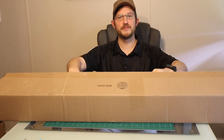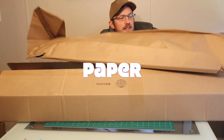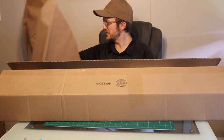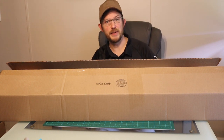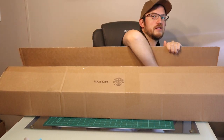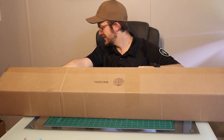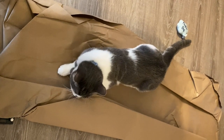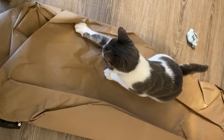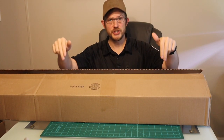All right, so the first thing — and we all know — is one of my favorites: paper. But not a lot of paper. In my past unboxings there's been a ton of paper; this is a little bit of paper. I'll throw it out over there and see if Latte decides to play with the paper while I'm doing this video. And, as expected, Latte is now playing with the paper.